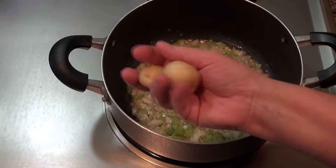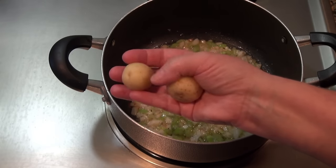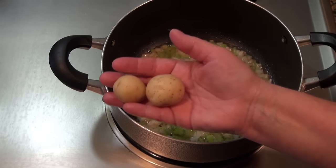I'm going to be using baby potatoes for this recipe. All I did is scrub them — I will not peel them — and I quartered them. You can also use russet potato, peel it, and just chop it into pieces.